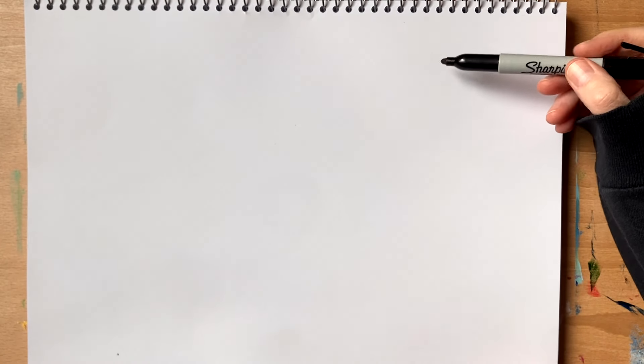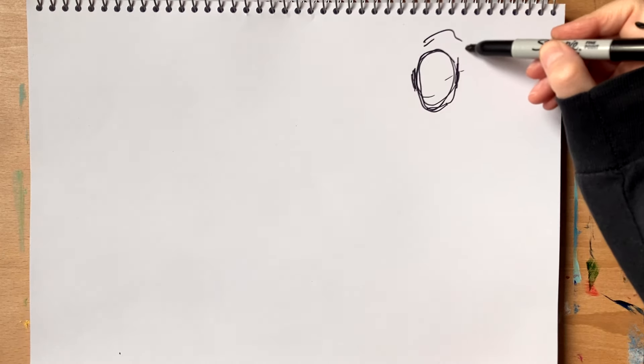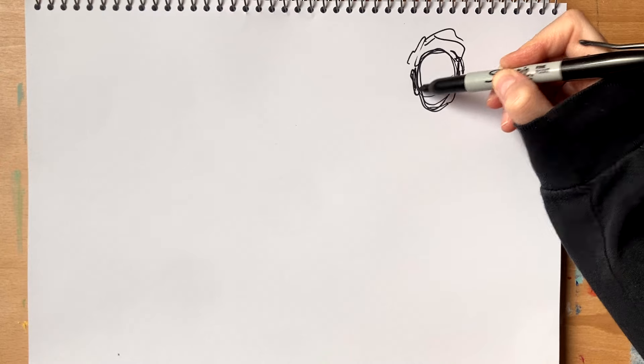Hey everyone! Today I'm going to be doing some more gesture drawing, trying just to capture the overall look and feel of these ladies in more of an old-school style. I'm using Pinterest — I search up vintage images or vintage magazine illustrations to see what I can find. This is the first one I'm doing. I'm not trying to be perfect or draw everything exactly as it is. I'm just trying to capture the overall look of what I'm seeing, and it's just practice for me.